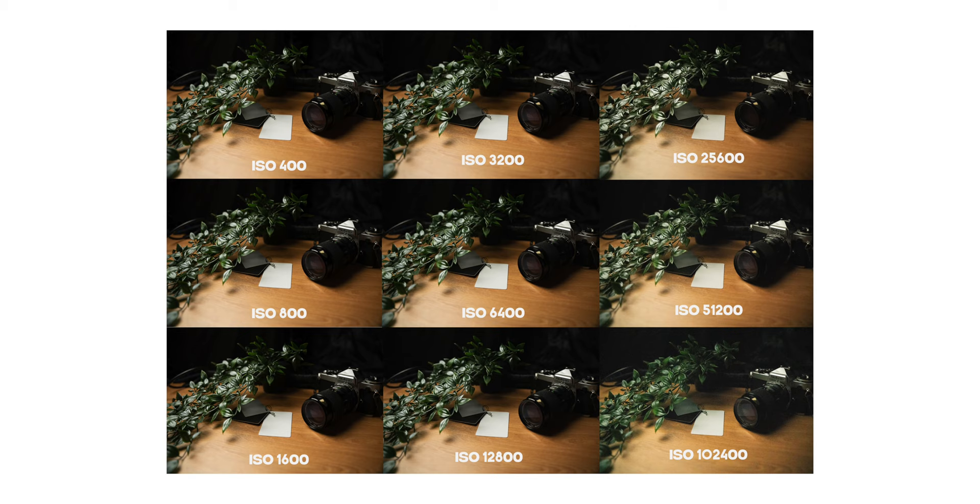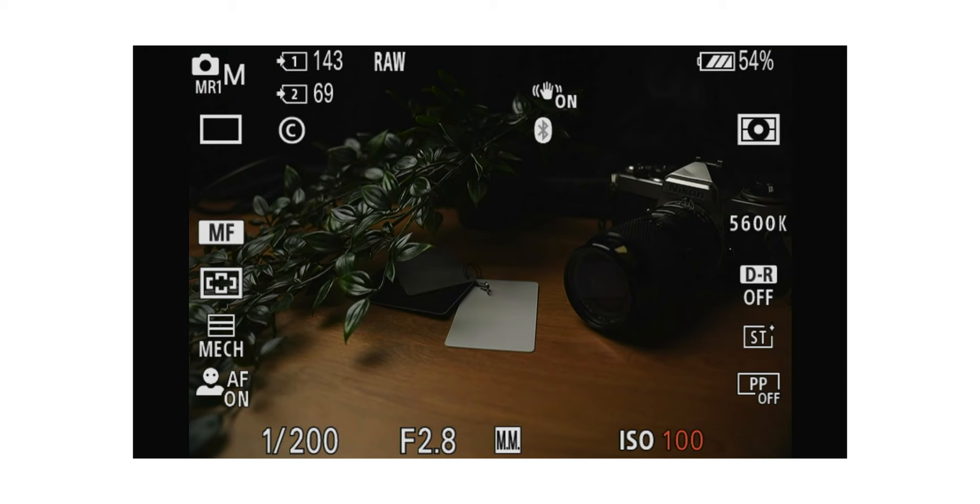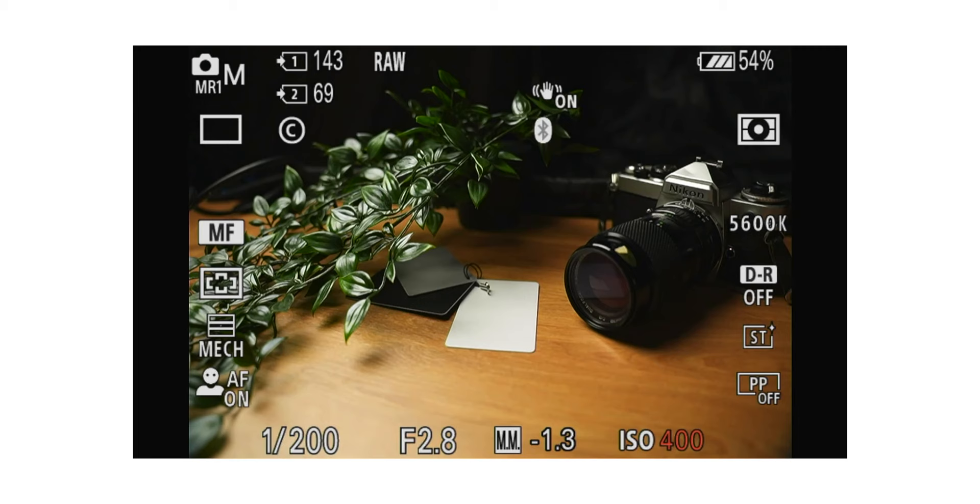So on the Sony A7 IV, the maximum ISO I would feel comfortable shooting at for portraits would be 12,800 — that would be my max. I urge you to put your camera to the test, find out what that limit is for your camera, and don't be scared of bumping up ISO if you need it.